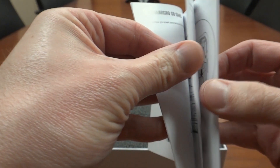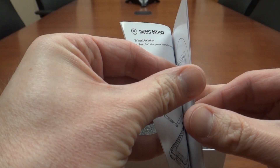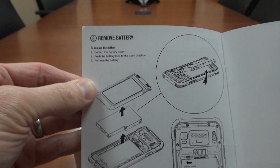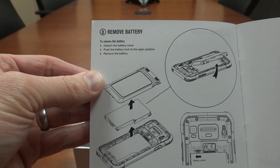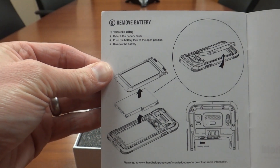The guide gives you instructions on how to put in the battery and how to remove the battery. There's also a feature that locks the battery in place — I'll show you that when we unpack it.